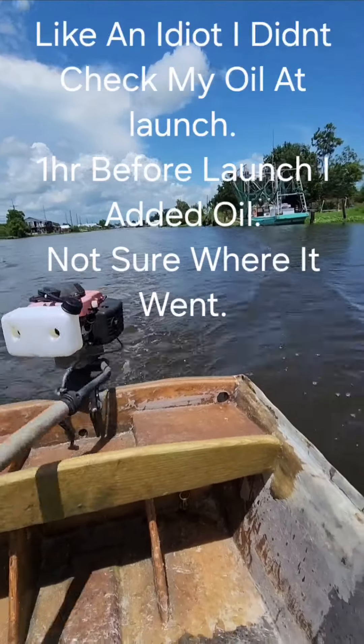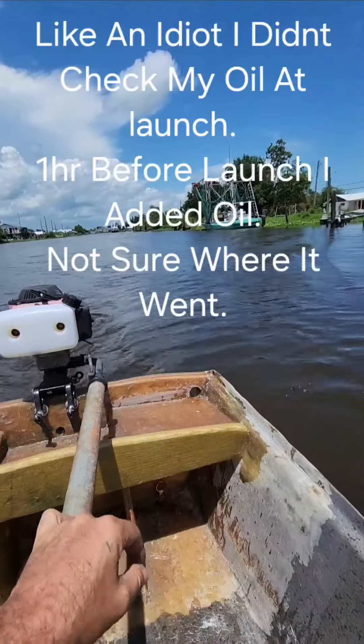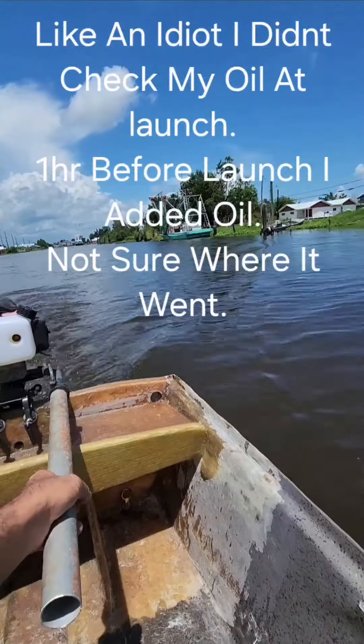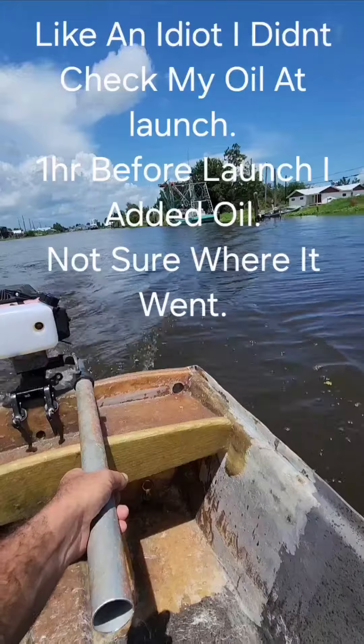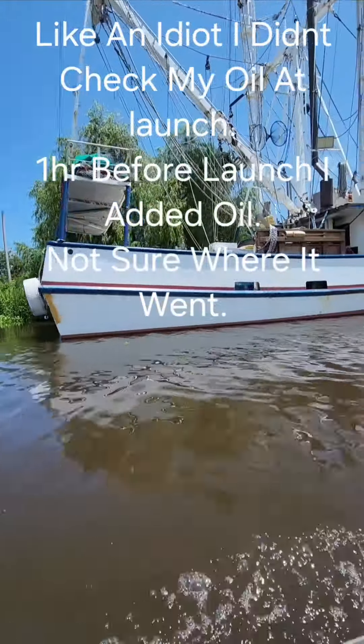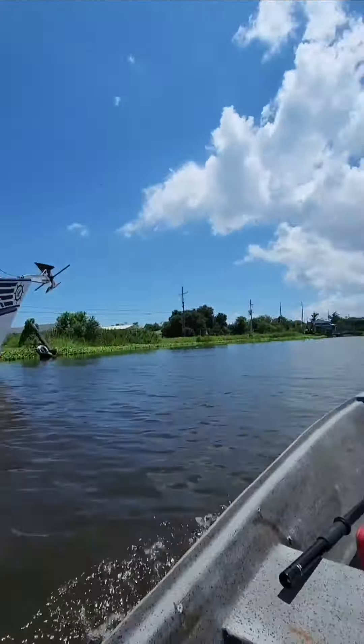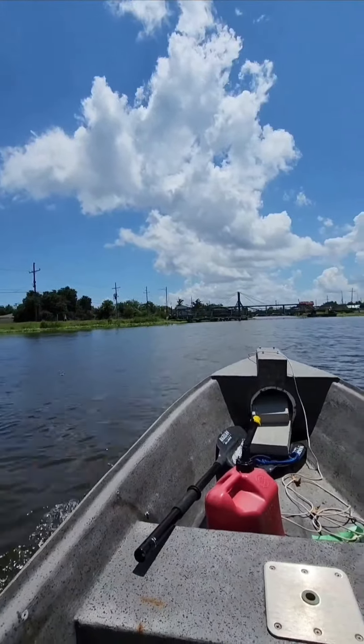We're trying out the outboard at full horsepower. Idle is in neutral, then you give it throttle. The button gauge goes forward; going in reverse, you have to spin the whole motor 360 degrees. We're doing about six miles an hour against the wind — maybe an eight mile an hour breeze today.